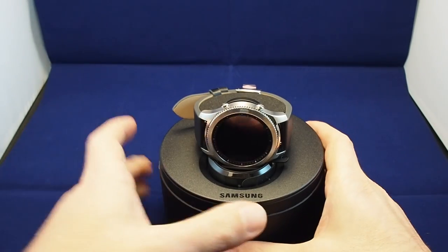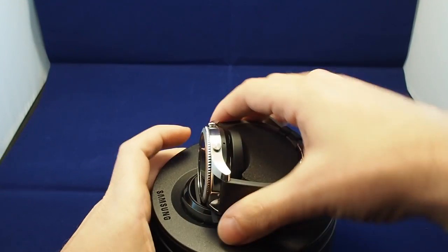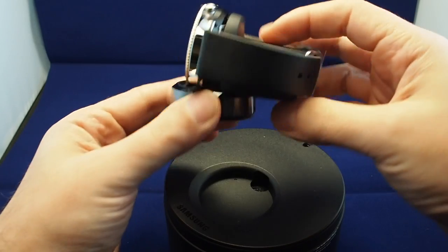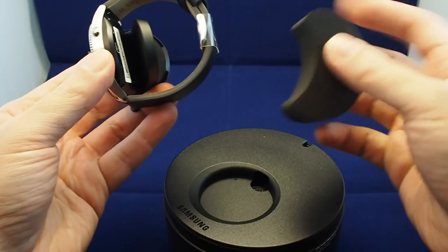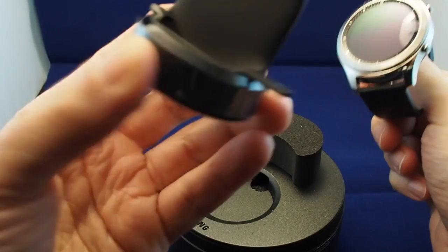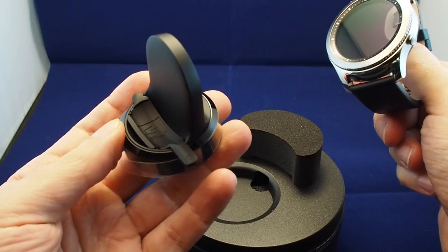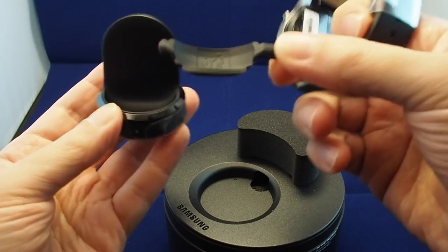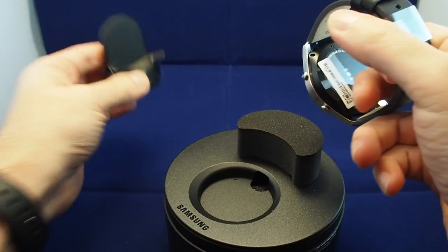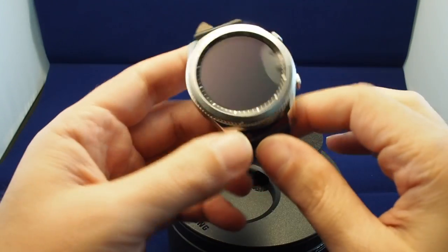So what do we have here? We have the watch, which is basically coming in on top of its charger already. Let's pop this out. Here's the charger, which I think is similar to the S2 charger except perhaps slightly larger because it's a larger face — I guess that's just to keep it from rattling around. And here's the watch itself. We have some plastic on here to keep everything in place, and a very nice screen.